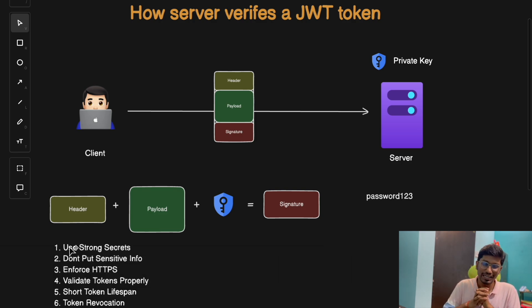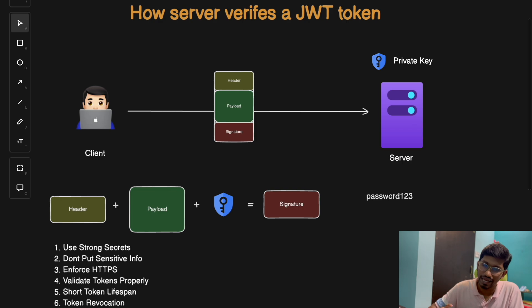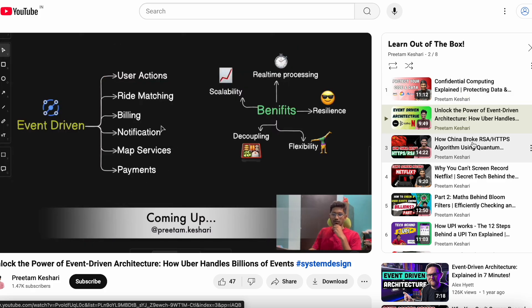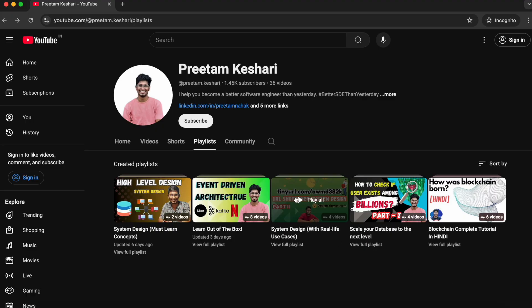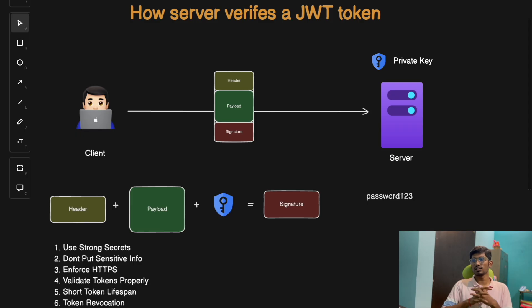If you found this video helpful, please like, share, and subscribe to my channel. If you have any questions or other tech topics you want covered, put them in the comments. Check out my other playlists — 'Learn Out of the Box' for interesting topics like today's, and my system design playlist where we combine system design concepts with real-life use cases. Thank you for watching and I'll see you in the next one.